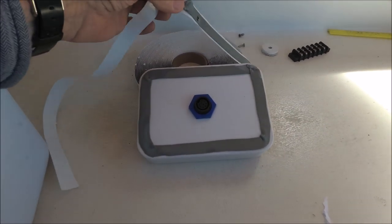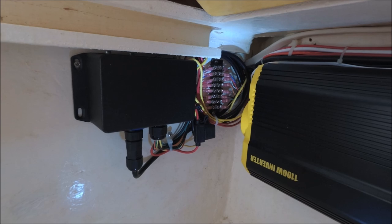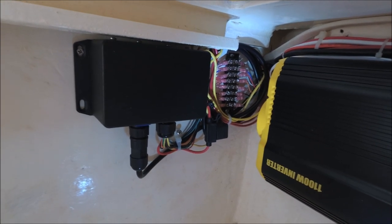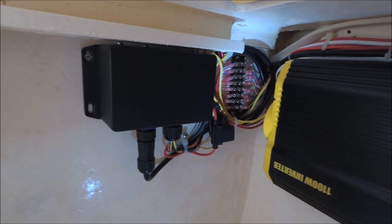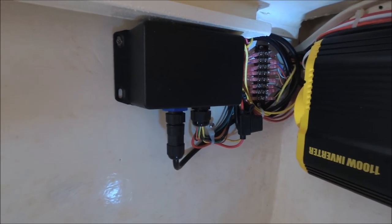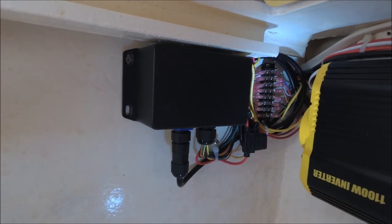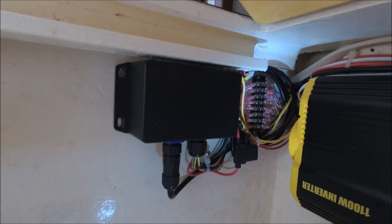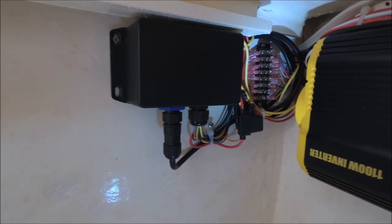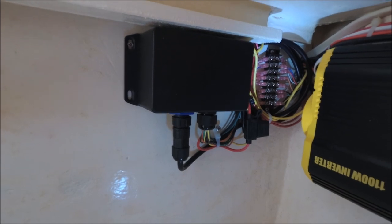I used butyl tape to seal the back of the control box, though you could also use silicone sealant. After cutting the cable I found eight conductors inside, and not knowing how many they're actually using I reconnected all of them to the terminal block. The other wiring was four wires: two for power to the box — black to the negative bus bar and red to the switch panel circuit breaker — and two to the tiller actuator. The other bundle of small wires was the NMEA wires for wind, but I'm not connecting those as I'm not using that feature.